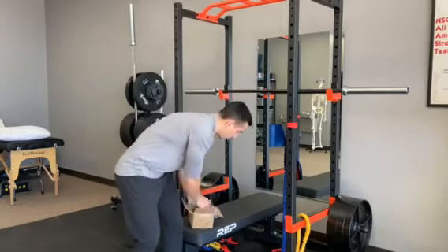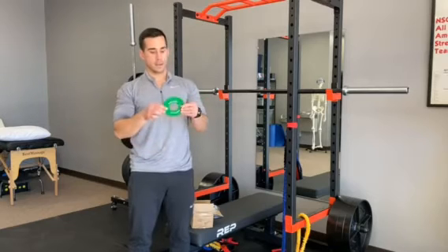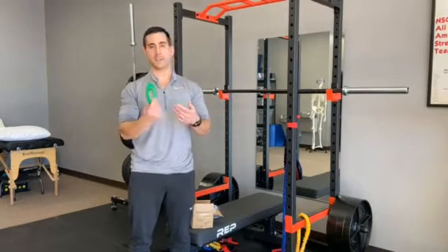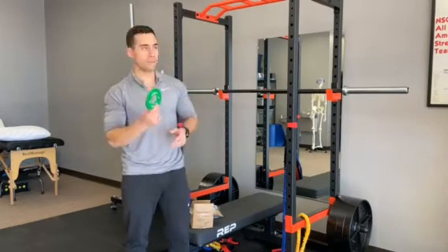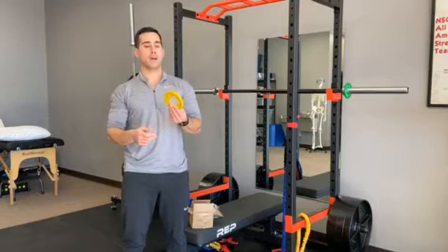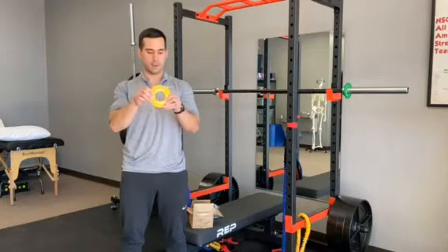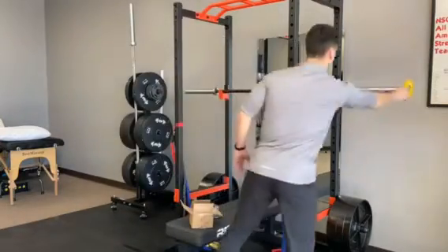Starting off, we have the quarter pound weight — the green one. It's got some flex to it; it feels like it's all rubber. I don't even feel any metal in there at all. Next we've got the half pound, the yellow plate, which feels like it does have a little bit of metal in there. I could still bend it — that's our half pound.